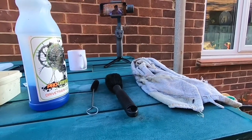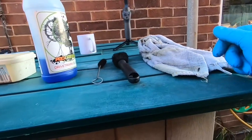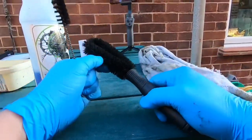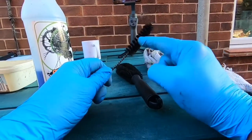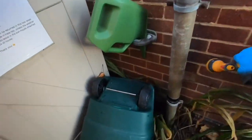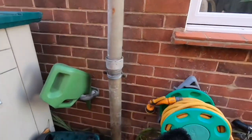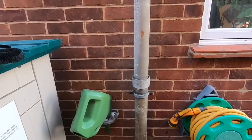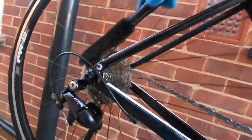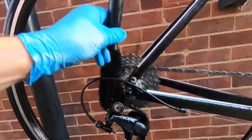Once you've done that and given the chain a little bit of time for the degreaser to do its job — get into the grease and grime and loosen that up — what you'll need are a couple of brushes: a nice thick, heavy type of brush and then a thinner brush as well. You're also going to need a rag. Apply some water to the brushes, then work over the coating of the degreaser.